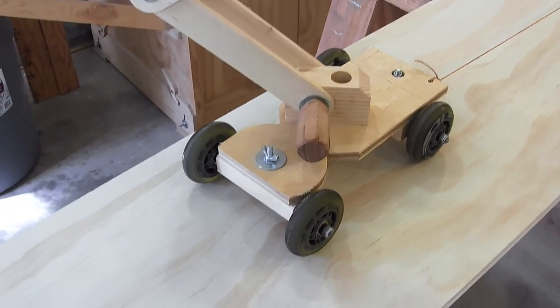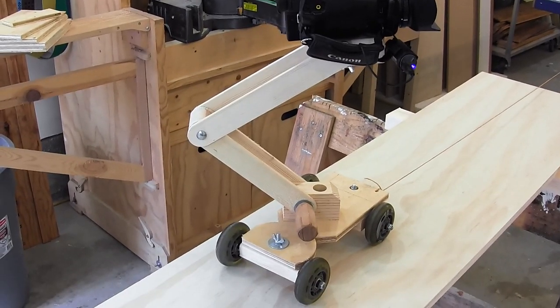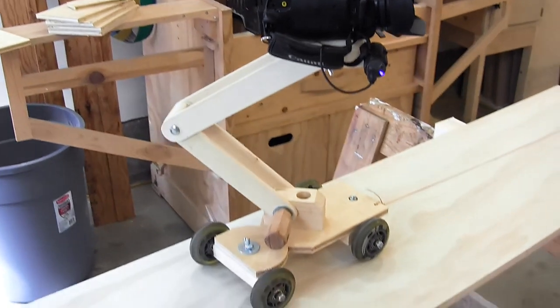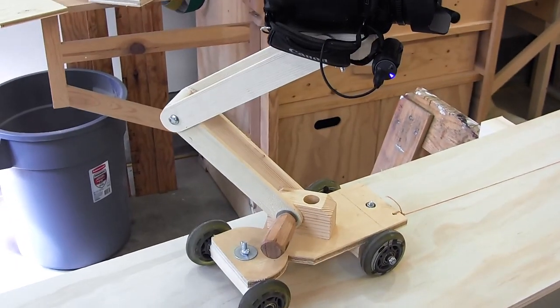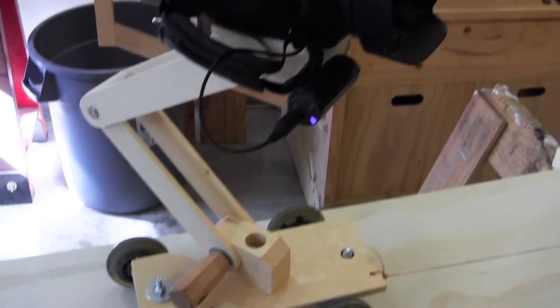It'll actually turn in an arc when you turn those wheels. I added this articulated arm here to lift the camera up above the surface to any height that I want, as far as the arm reaches. It's pretty basic also. I've got more details on that in the article on my website.